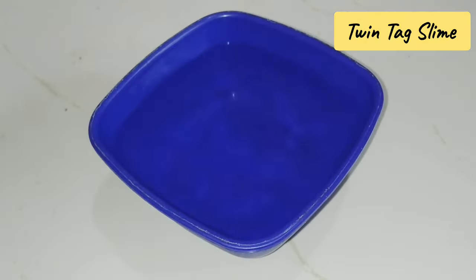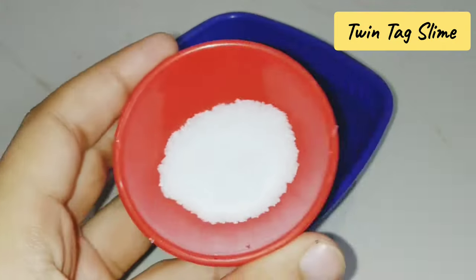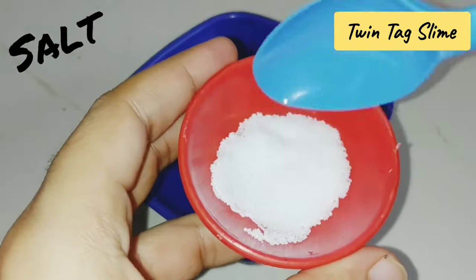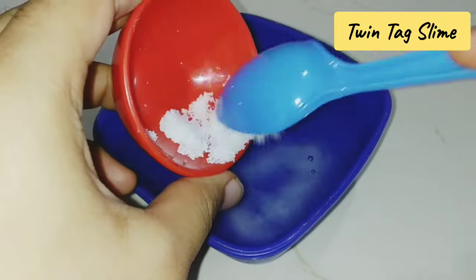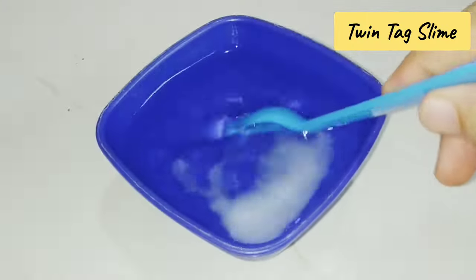First of all, you have to take water. We will make it in a bowl and then shift it to a container. Next, you have to add salt. You can also add baking soda — both options work. I will use salt because it is easily available.